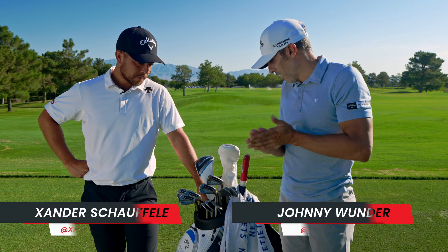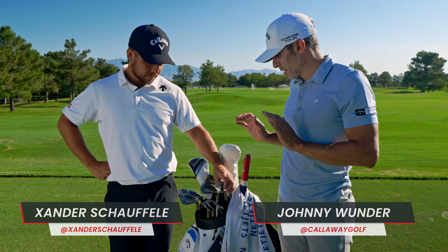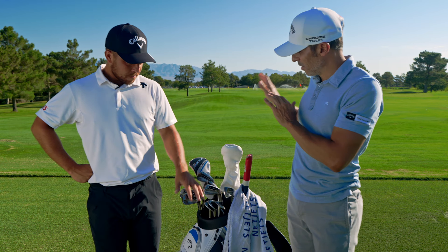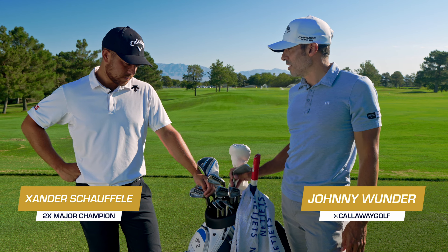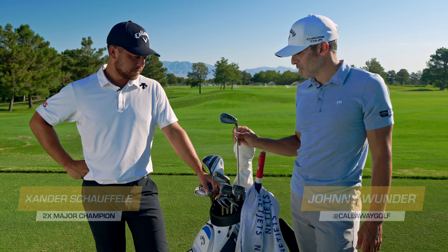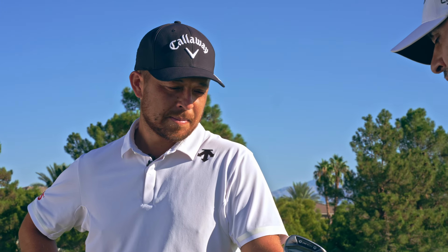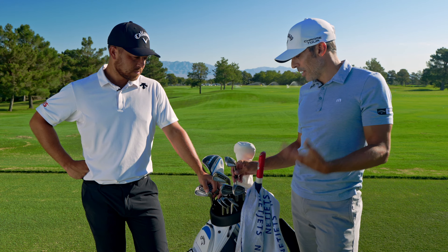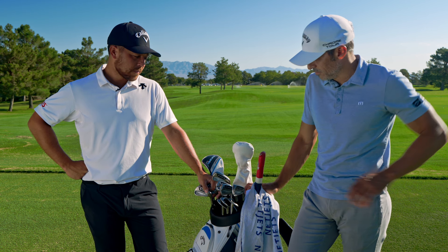I want to talk about your irons. When you joined Callaway, you were still in your old OEM irons, then we transitioned you into the Apex Pro — what we call double dots — with the first Zander iron, which then became the TCB. So this is essentially your iron, designed around you. Talk to me about the Apex CCB: what you like about it, the features you landed on, and why you play it.